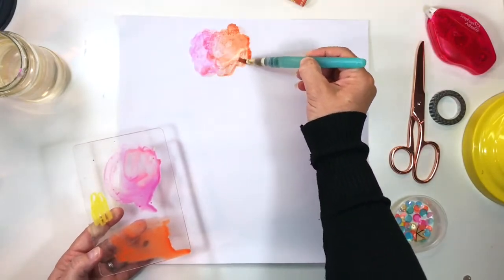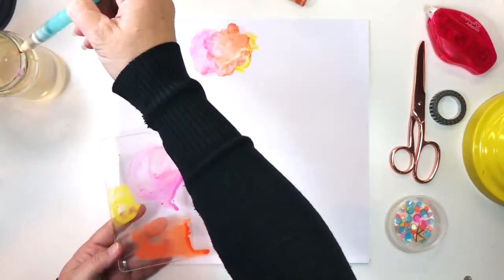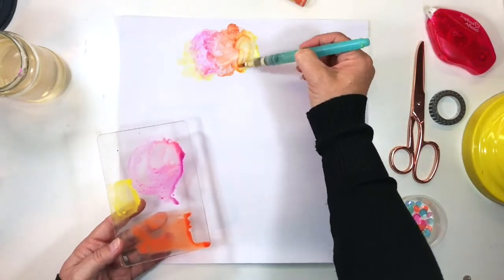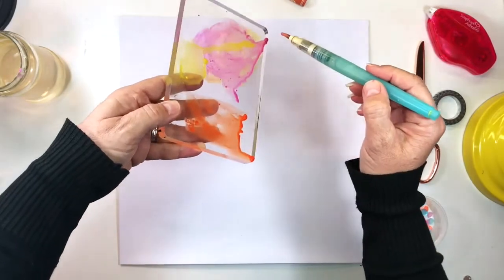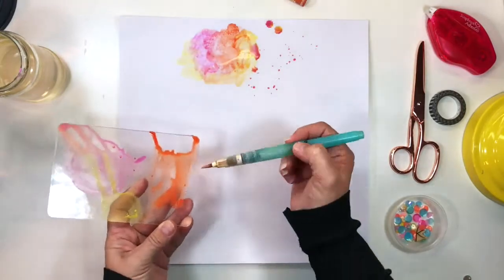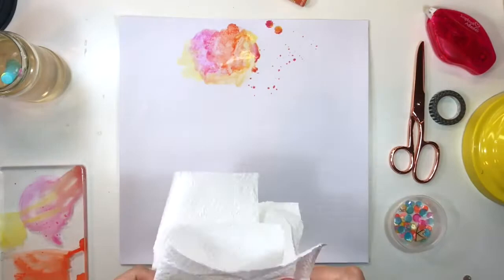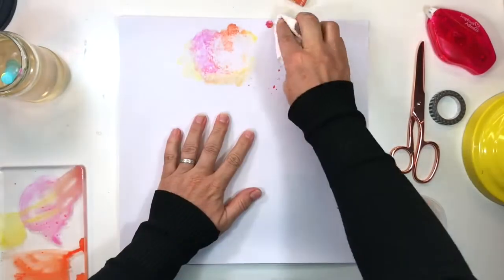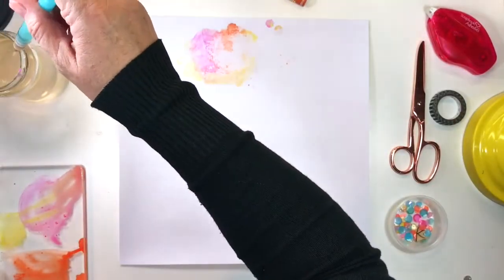I wasn't so happy with the magenta — I found the color was too blue. I wanted a yellower pink shade, so I'm just mixing here, adding colors and blending. Obviously the more water you use the better it blends. The cool thing about mixing paint on an acrylic block like this is that you can take the puddles of ink and with short fast strokes just flick it onto the paper with your brush.